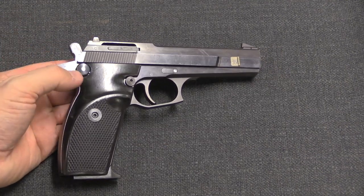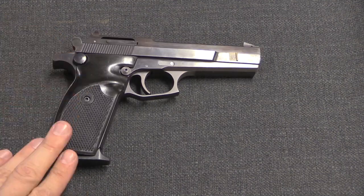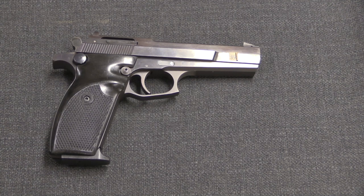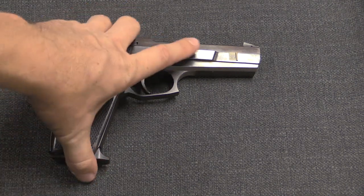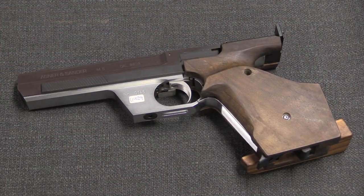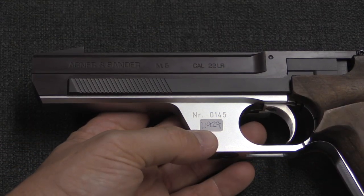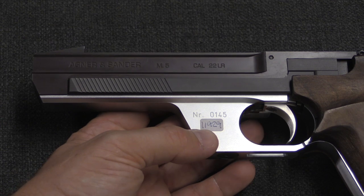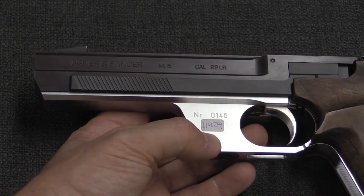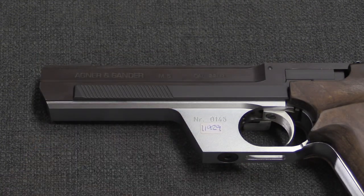After the failure of the M800 to obtain any military or police contracts — and the M900 similarly failing to interest the Danish military enough to replace the Sig P210 — Alnja went back to .22 calibre target pistols. This was the last gun that he designed, the M5, for 2005. He would ultimately die in 2011. He made about 150 of these, though they didn't catch on as well as his earlier ones. It might be that the target pistol market has a lot more options these days, and he may not have been able to be as competitive as he was in the 1980s.